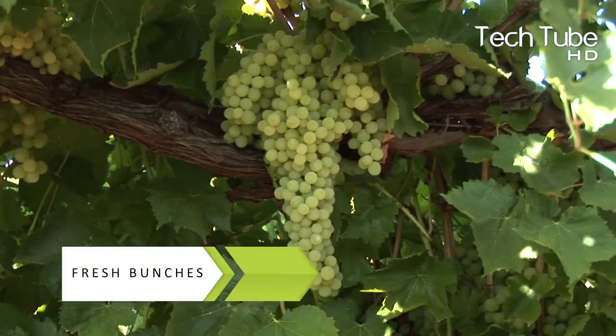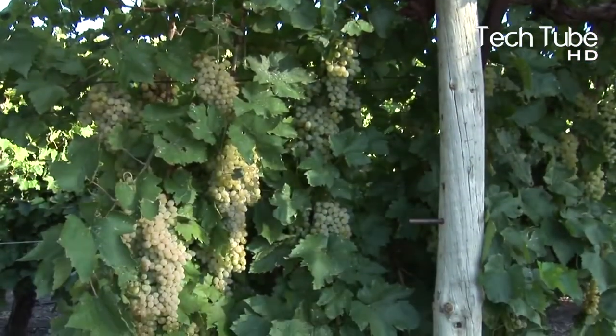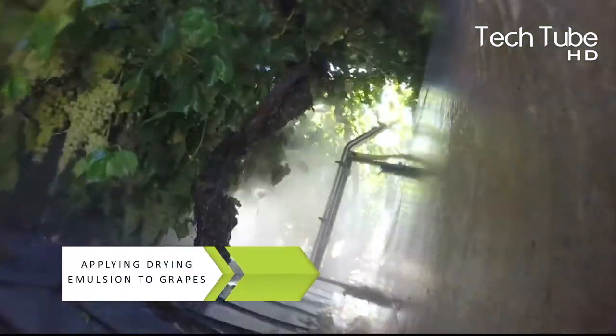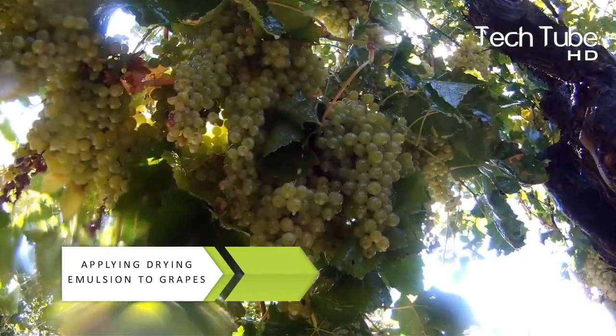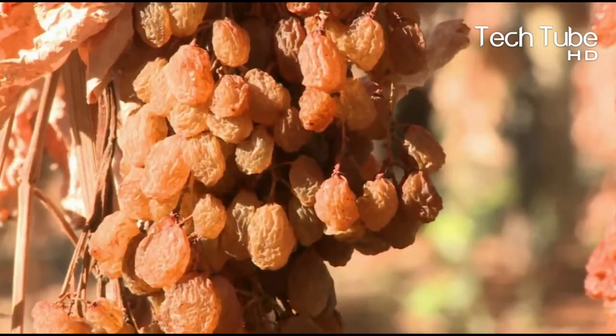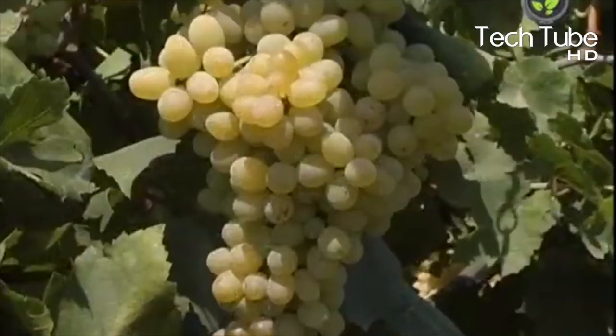The grape vines bestow fresh bunches during September to November and become ready for harvesting in northern climates, while for the areas where there's a dry atmosphere, the farmers ought to cover the plants to save them from being dried. After the plucking of the fresh bunches and completing a certain duration, the grape bunches are washed by emulsion and kept in sunlight.